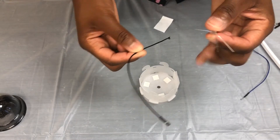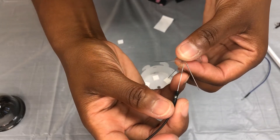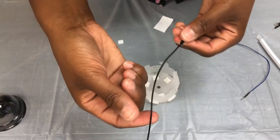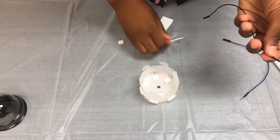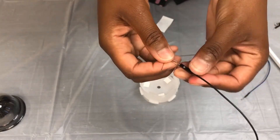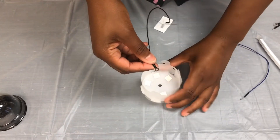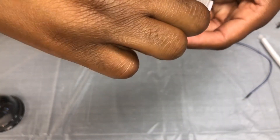Grab your black jump wire. Take the black end of your jump wire and attach it to the longest leg of your LED light. If your wire comes off of your leg, it's no big deal — just reattach it. Take the other end of your wire and insert it into your wire holder, just like this.